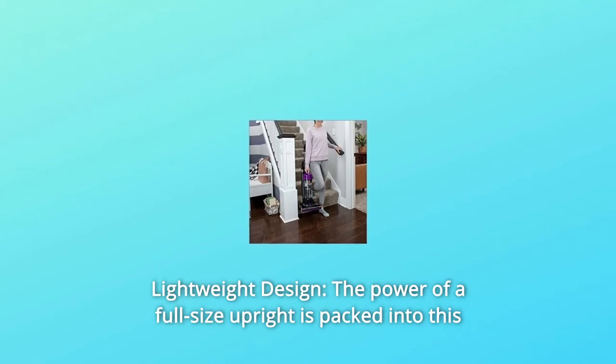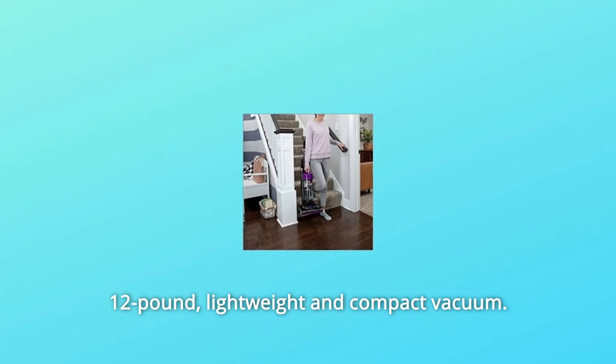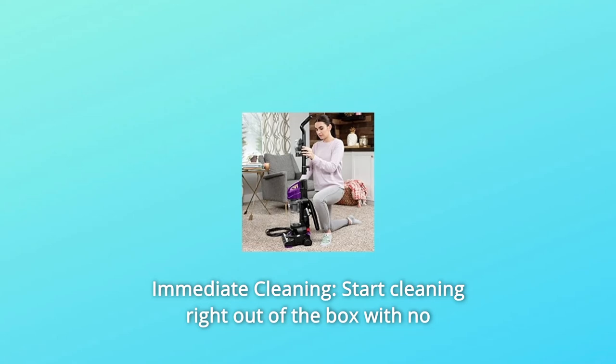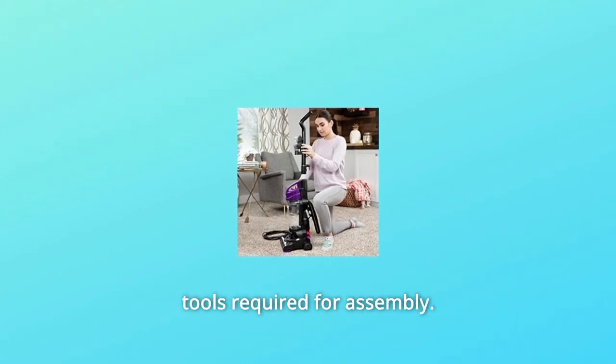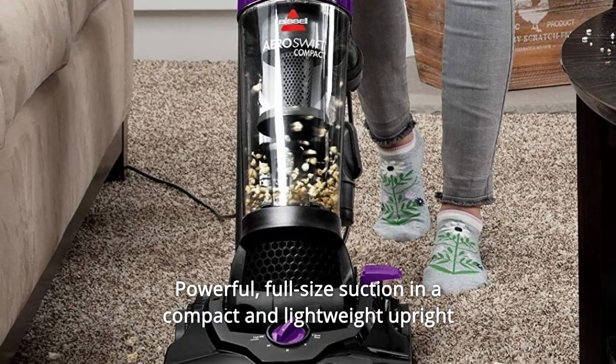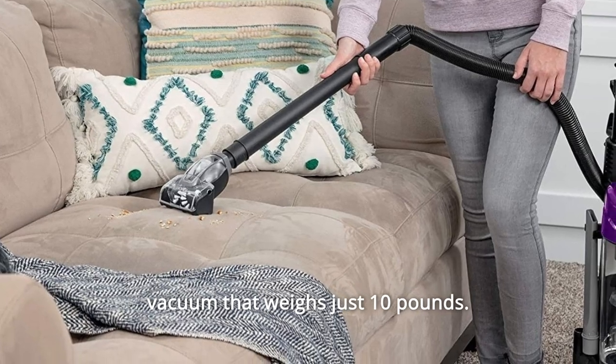Number 6: Lightweight design — the power of a full-size upright is packed into this lightweight and compact vacuum. Number 7: Immediate cleaning — start cleaning right out of the box with no tools required for assembly.